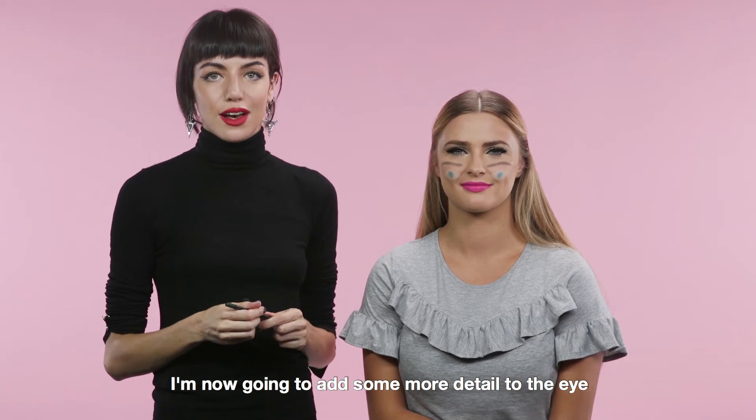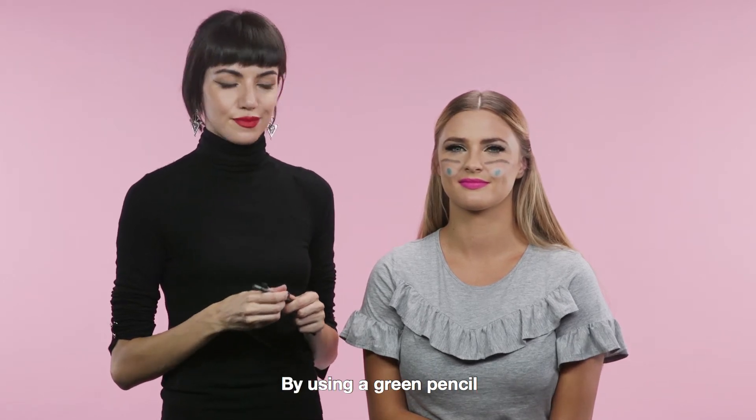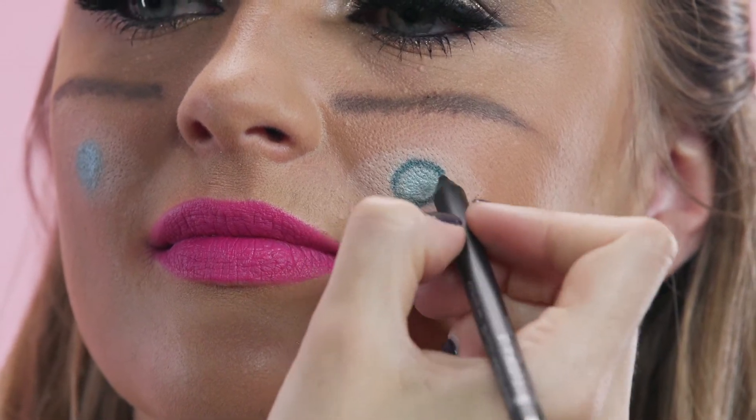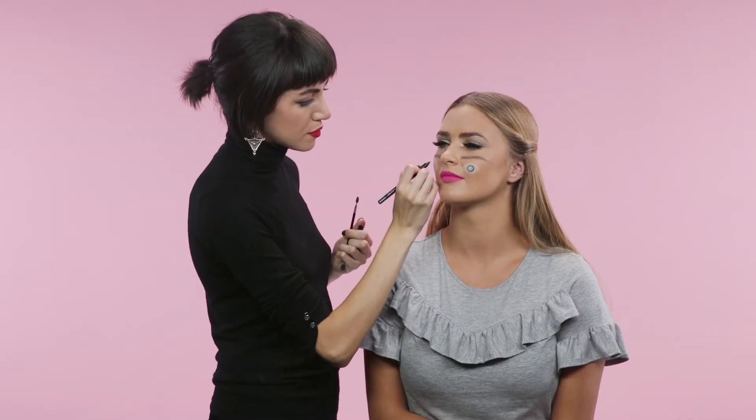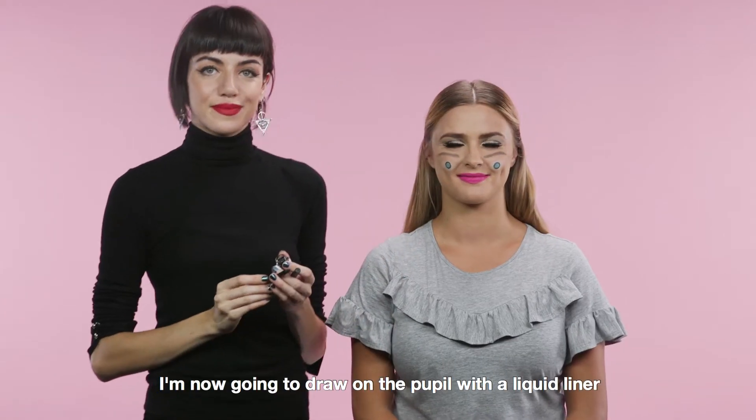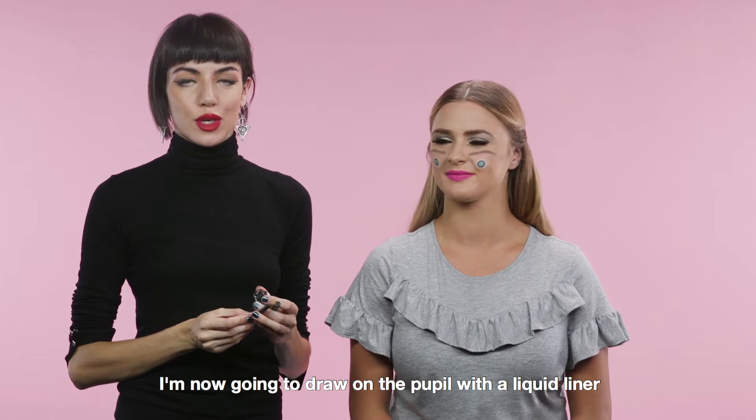I'm now going to add some more detail to the eye by using a green pencil. I'm now going to draw on the pupil with a liquid liner.